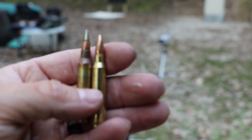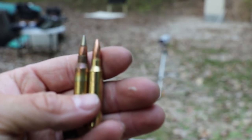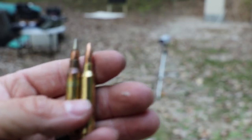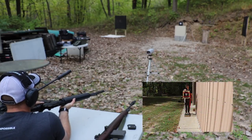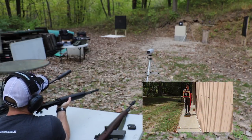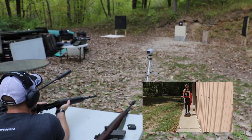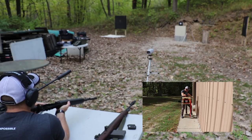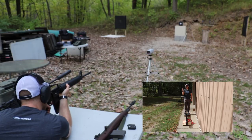Up first is some M855A1 and some CBC M193 from the 20-inch barrel. I also performed an NIJ-06 drop test on this plate. This is not an NIJ certified 06 plate, but as a good testing standard on all level 4s that I test in the future, they will be drop tested. No velocity was recorded on either shot, but generally 3,000 feet per second from this M855A1 and 3,200 from this M193 clone.